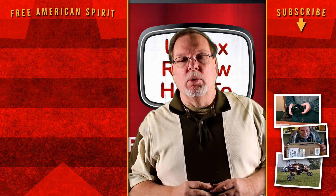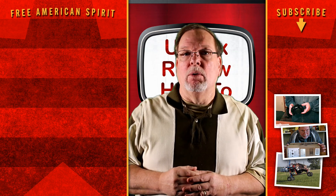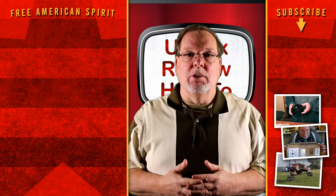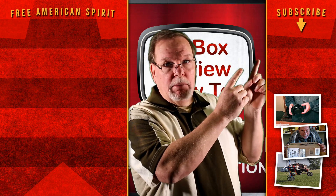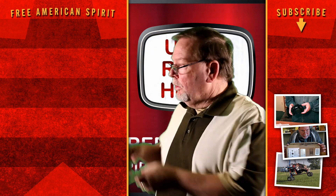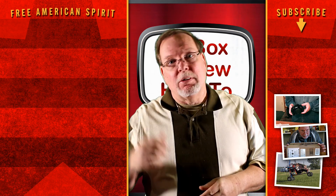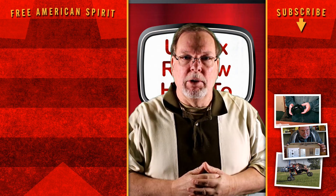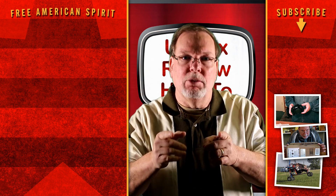Hey everybody, thank you so much for watching my videos. I really hope you enjoy them. If you have a comment or a question, leave it in the comments section below and I'll be glad to answer it as soon as I can, or maybe one of my subs will. Please hit that subscribe button — YouTube is going to put more videos for you to watch. Enjoy yourself, grab the popcorn, and just remember we really appreciate you being part of our family and subscribing to our channel. All the support you've given us has been wonderful, so have a great day and we'll see you on the next video.